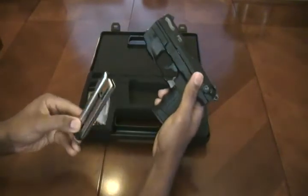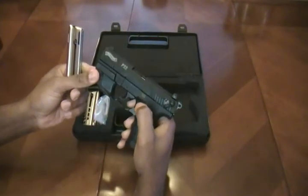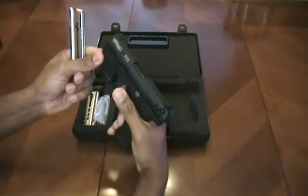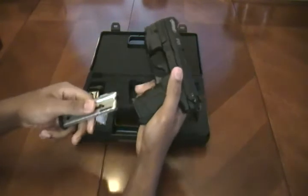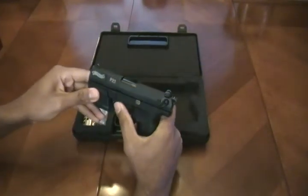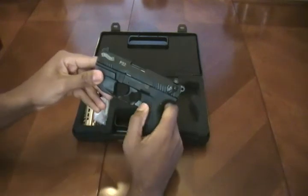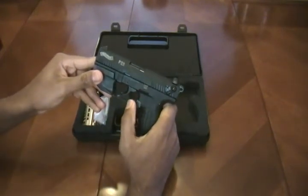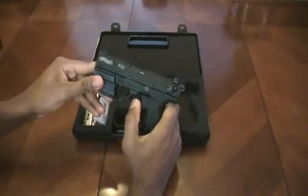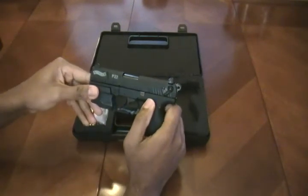It does feature a magazine disconnect, so without a magazine locked into the pistol it will not actuate the hammer. It fires in single and double action. I believe the single-action pull is about 4.5 pounds and the double-action pull is around 11 pounds. I have not actually measured those for accuracy, but from general feel that seems like a fairly accurate assessment.